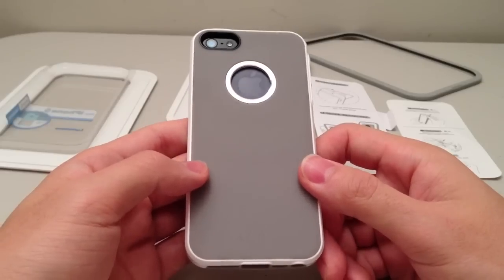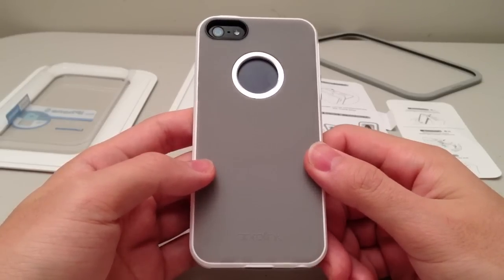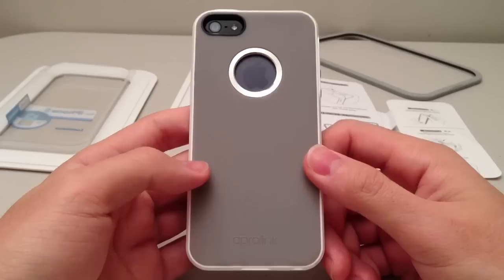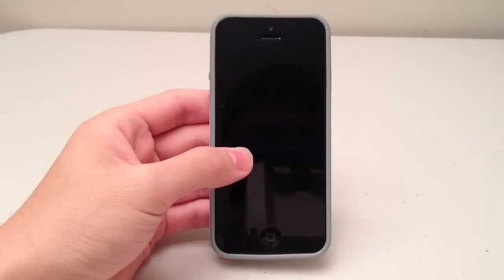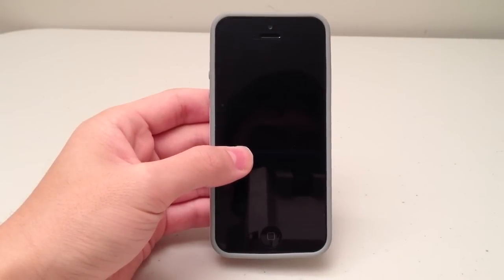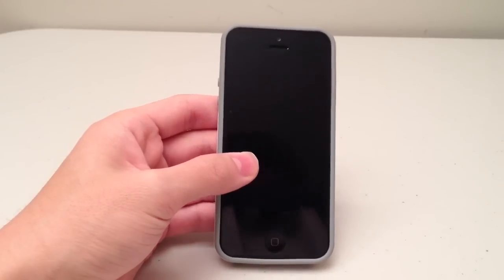The unique feature of this case is obviously that it glows in the dark. So I'm going to expose it to the light for a few minutes and I'll be back showing you the glow feature of this case. I've just exposed the case to some light for around 30 to 40 seconds. Right now I'm going to show you guys what it looks like in the dark, so I'm going to go turn the lights off.